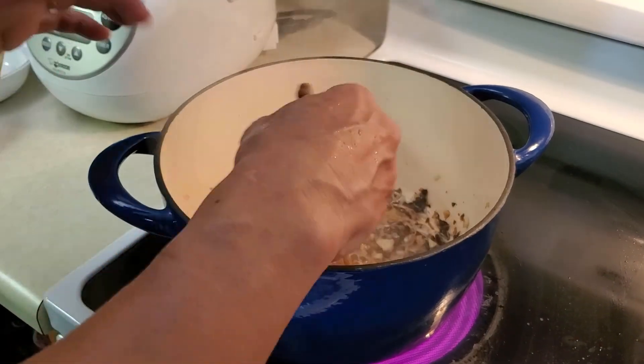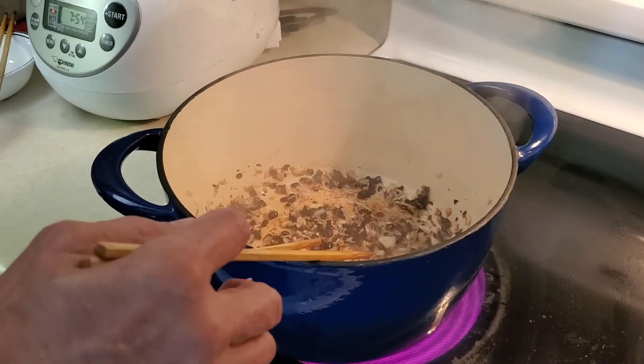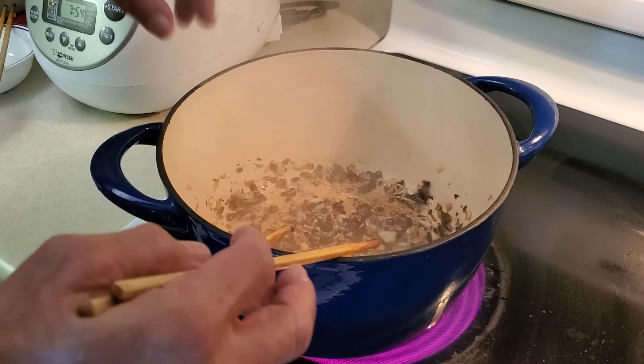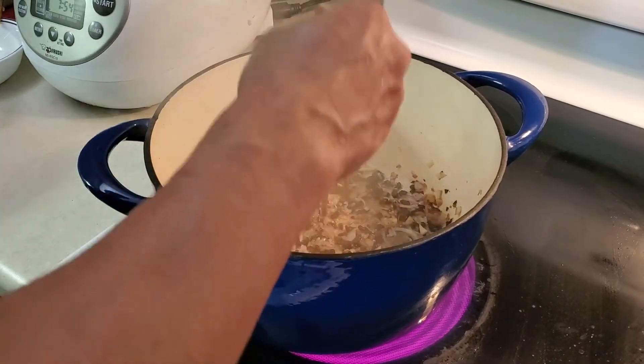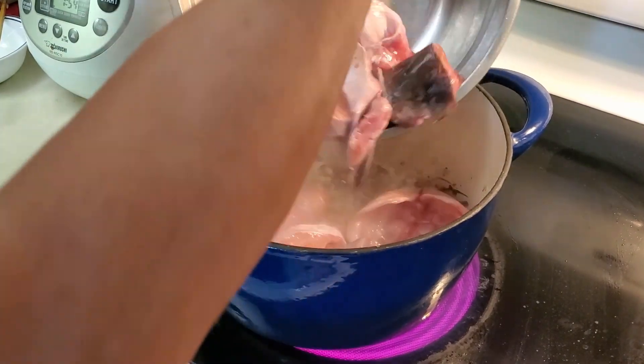Brown the black bean, garlic, ginger, and the shallot. Right now there's a nice aroma — that's when I put the fish in.